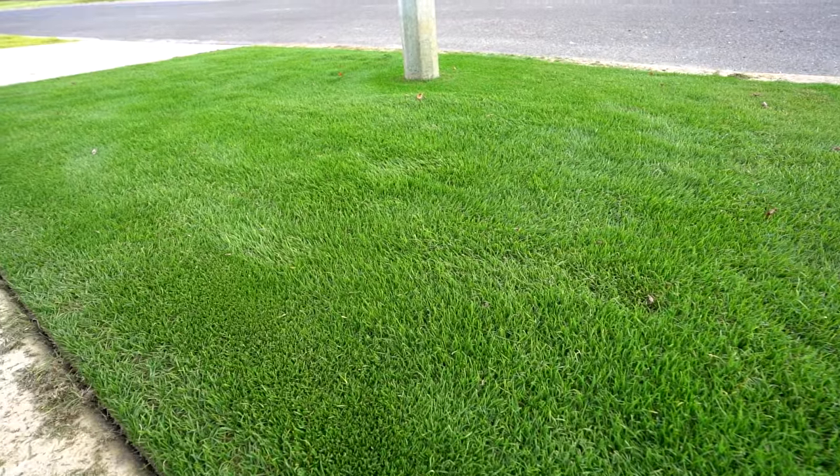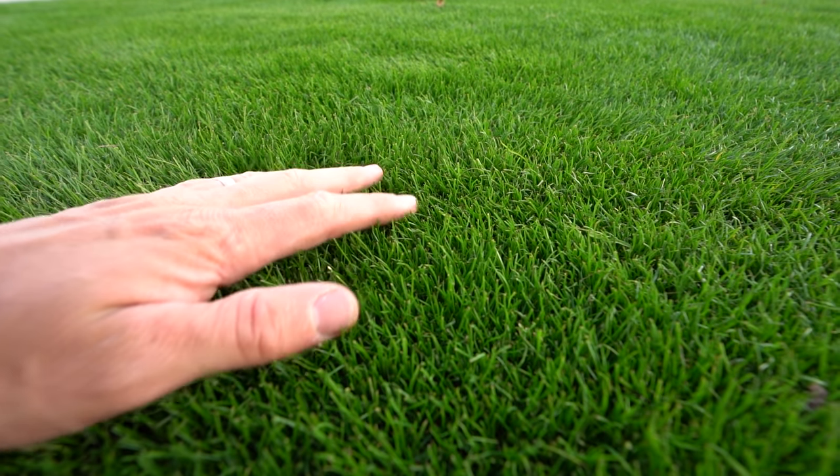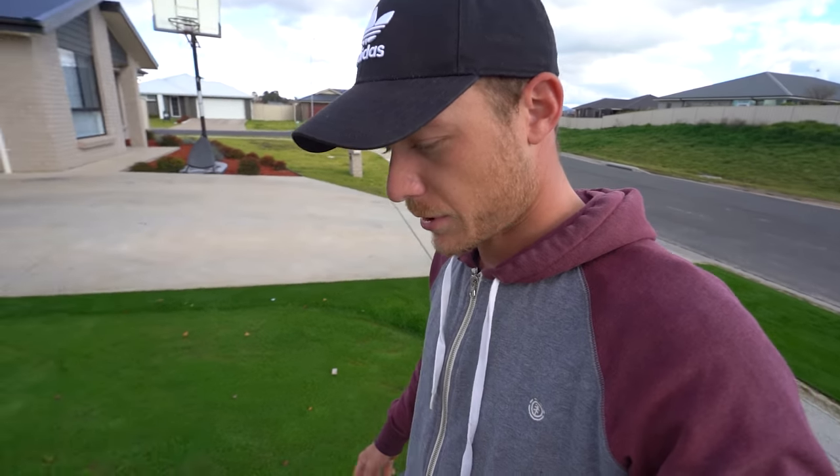Looks good. Looks really really good. That ryegrass is starting to thicken up too, and more bits are starting to germinate, so I'm kind of glad I didn't over-seed because it's good to see how much more comes up. Be surprised how much more has come up in the last probably three or four days.